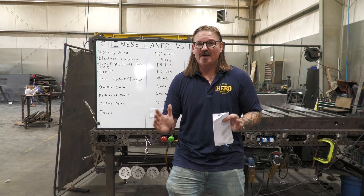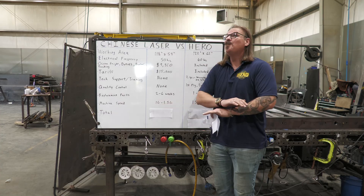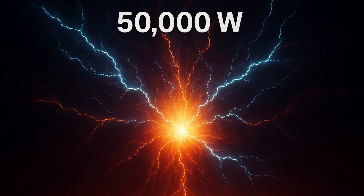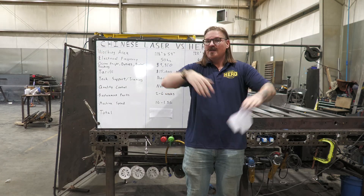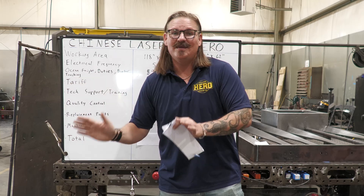Who buys a laser for anything but production cutting? If you need to cut more than a couple sheets a day, one G of acceleration — no matter what the power is — is not going to cut you more parts. They'll sell you a 20 or 50 kilowatt resonator on a slow 1G machine, so you have all the power in the world and could cut two-inch-thick steel, but when you go to cut 16 gauge, 7 gauge, or quarter inch, you're still moving at those slow speeds. The resonator and machine speed are completely independent systems.